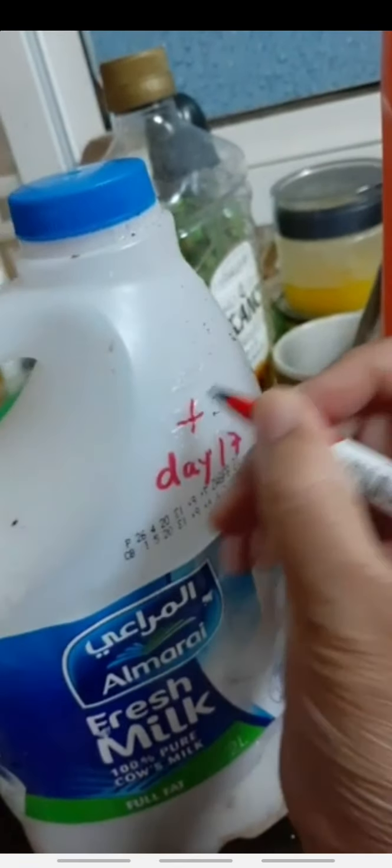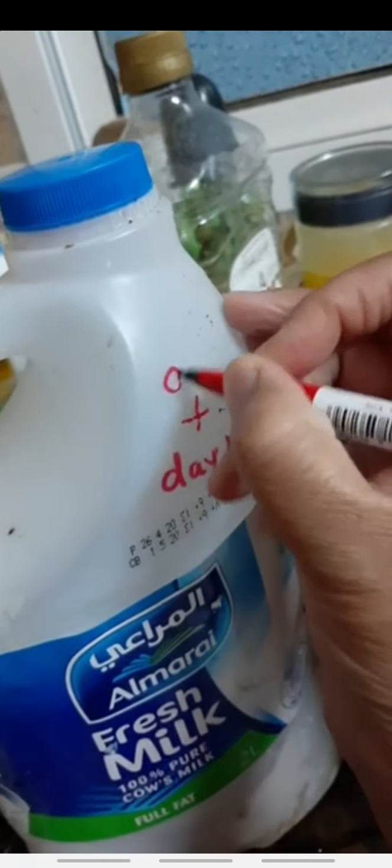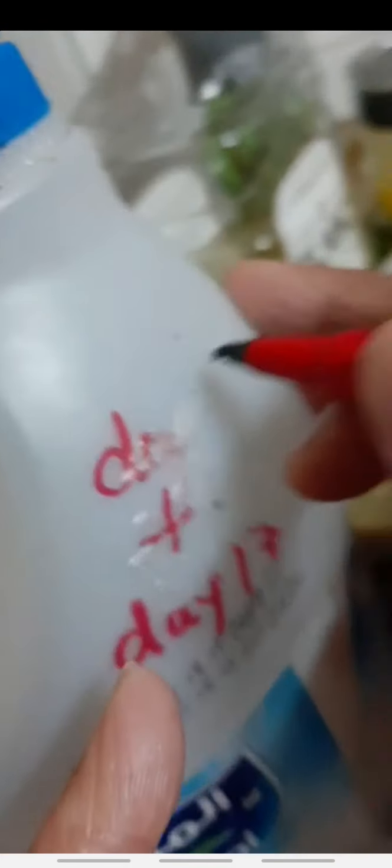Today's work is to mark day 18 on the compost bins.